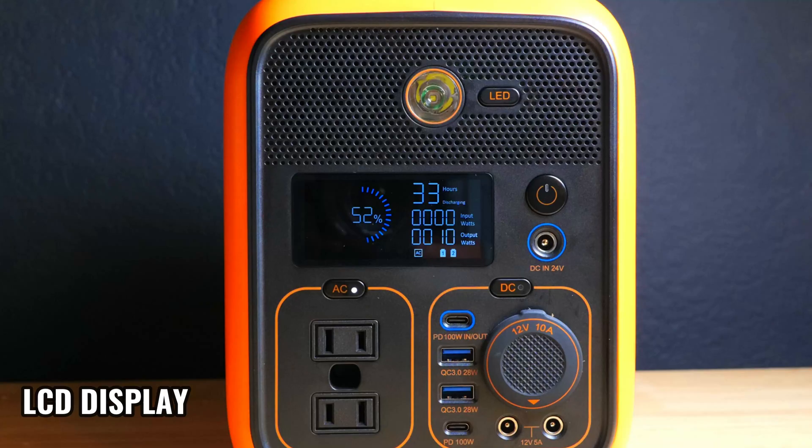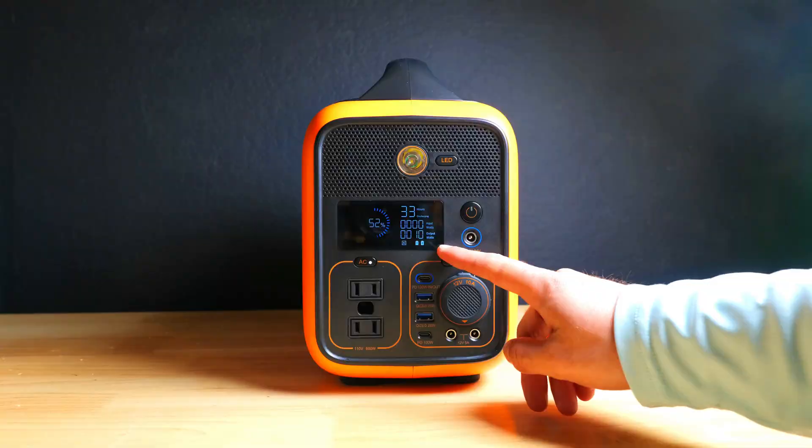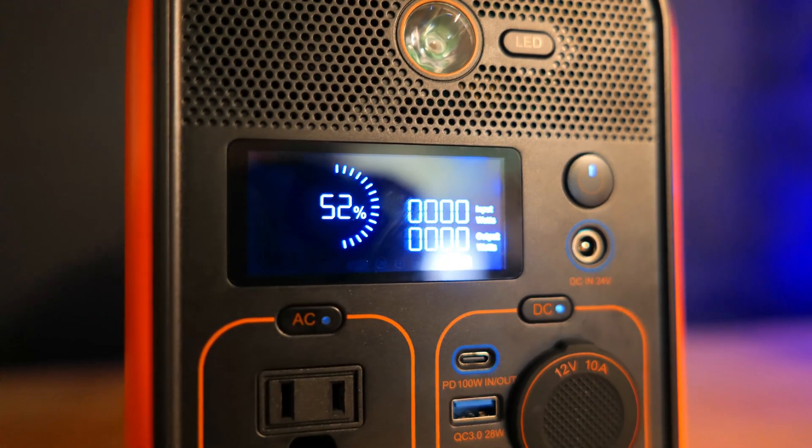Let's take a look at the Rally 600. There's a nice big display which gives you some great info, including the remaining battery life as a percentage, input and output watts, and remaining charging and runtime. It will also tell you which ports are active.